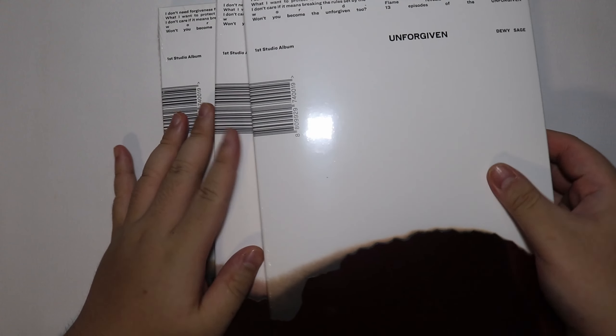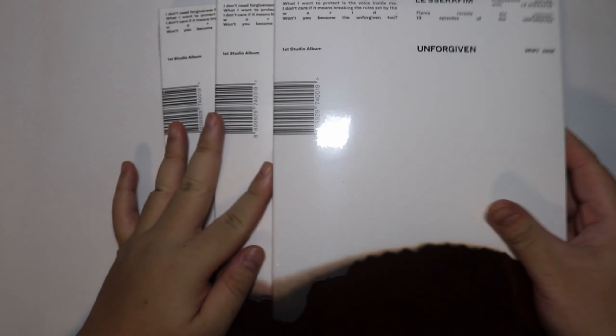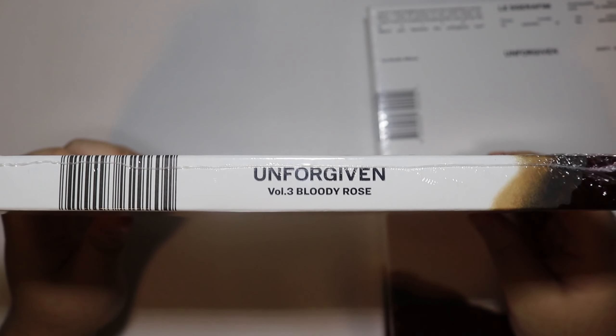I have the whole set here. This album is called Unforgiven. They only have three versions: this one is called Dewy Sage, the second one is Dusty Amber, and the last one is Focus. Bloody Rose.